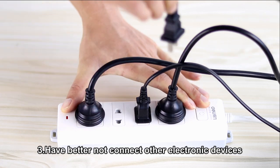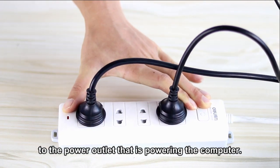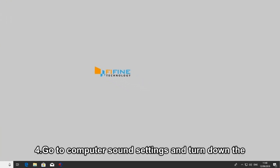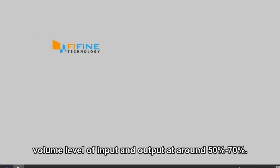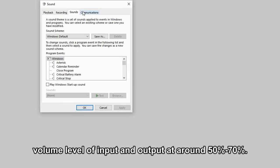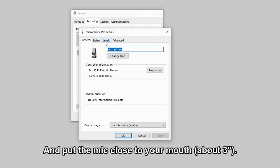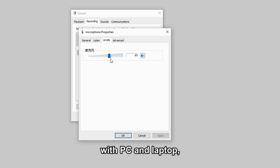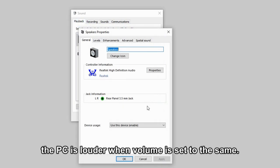3. It's better to not connect other electronic devices to the power outlet that is powering the computer. 4. Go to computer sound settings and turn down the volume level of the input and output to around 50-75% and put the mic close to your mouth, about 3 inches away. Since we have made a comparison of using the mic with a PC and a laptop, the PC is louder when the volume is set the same as the laptop.